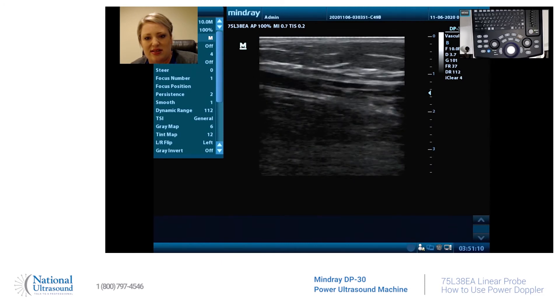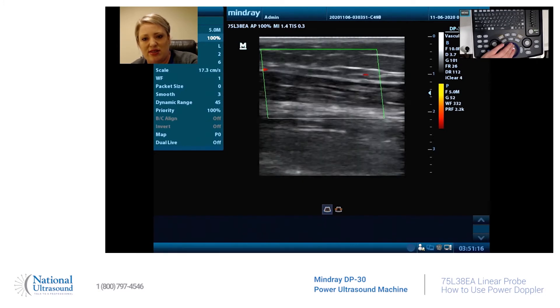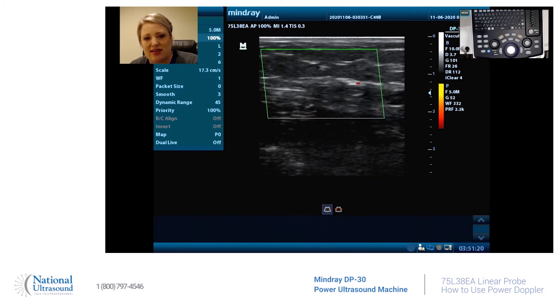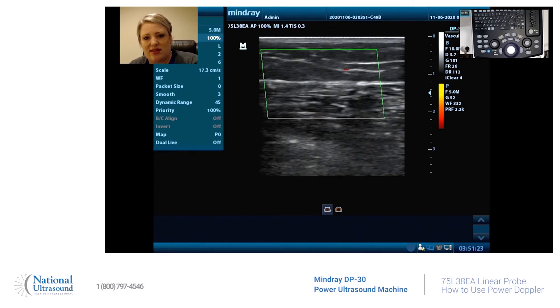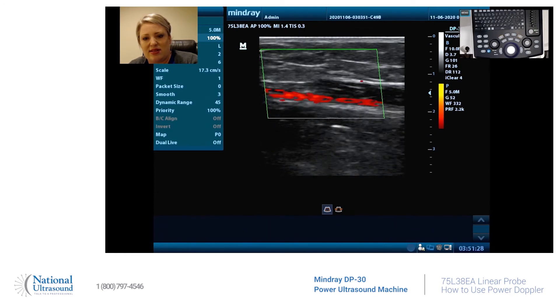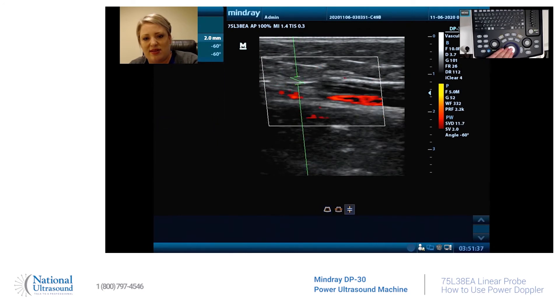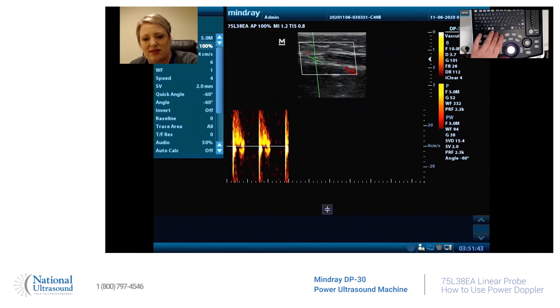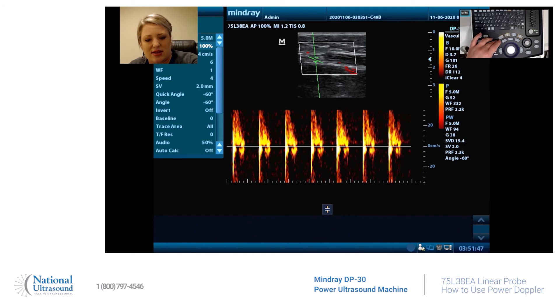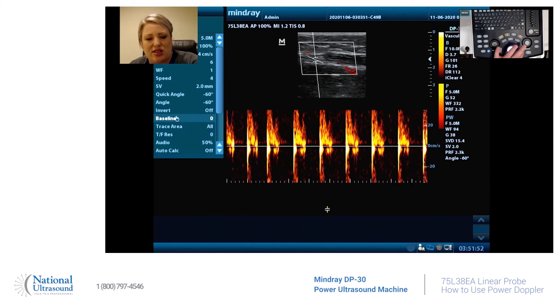I'm going to hit B to take us out of all these modalities, and then I'm going to put power Doppler on to be able to view it. There it is. Now pulse wave — and hit update.